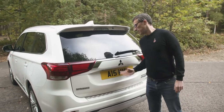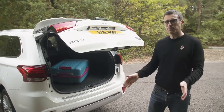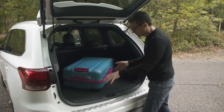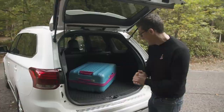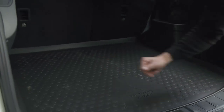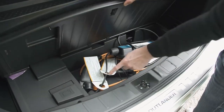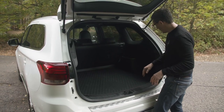The Outlander PHEV has a decent-sized boot, but it's not as big as the one you get with the Skoda Kodiaq. The batteries and electric motor sit under the boot floor, eating into space — about 25% less capacity — but it'll be fine. There's no load lip to lift stuff over, so you can easily slide items out. There's also a special covering for dogs, and storage underneath for charging cables which keeps them out of the way.